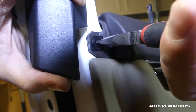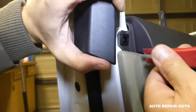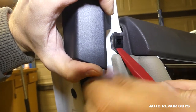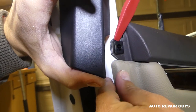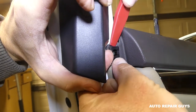Underneath there is a clip — grab it with your pliers and pull it out. Then use the trim removal tool to remove that clip as well; it's pretty tight. Try on the top part too, a little bit on one side and a little bit on the other side. Take your time and it will come out.